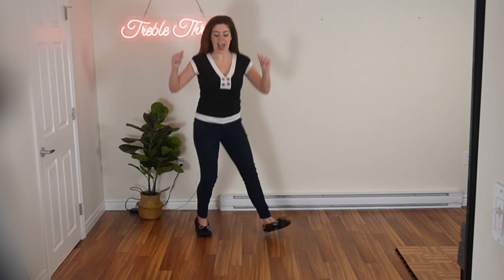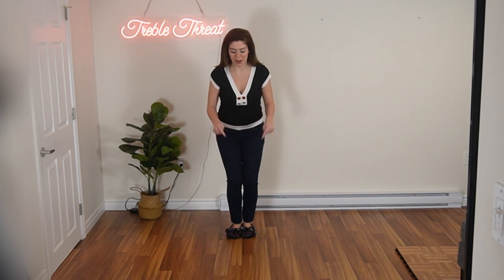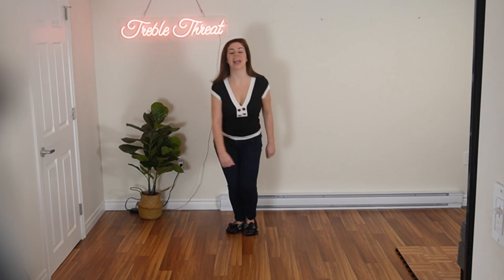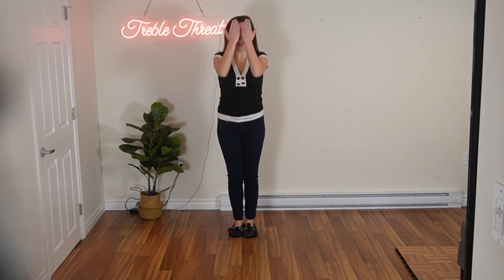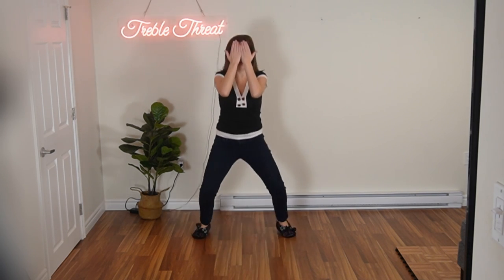Ready and out, in, out, in. So one heel down, one heel up — bring it in and then do the other heel down and heel up. One more time. Ready and out, in, out, in. Let's try that with our hands covering our face — variation number two. Ready and out, in, out, in. And again, variation number one, you just do a simple out, in, out, in — with of course your hands covering your face. Out, in, out, in.